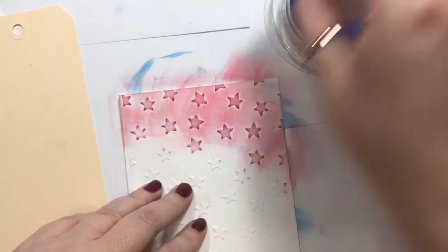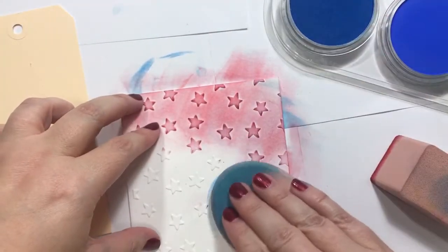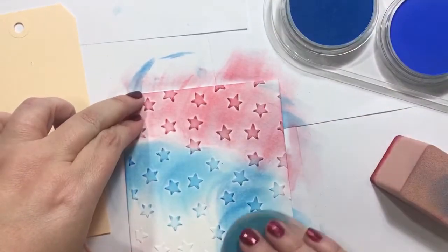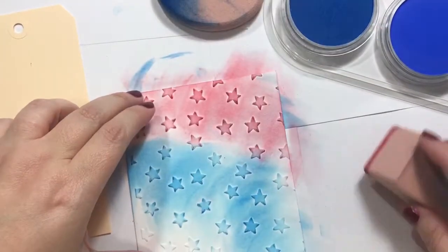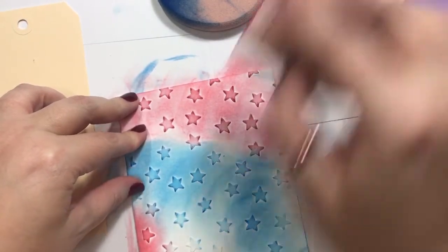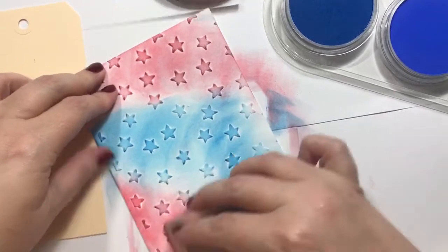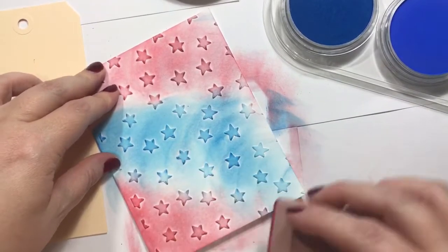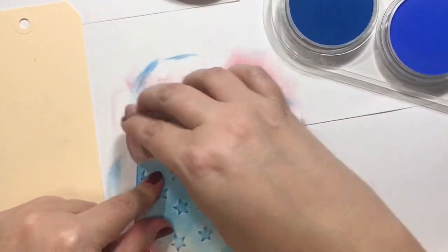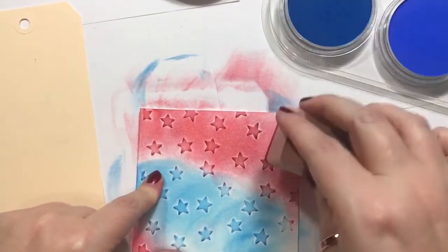Although there is white in the set, I don't really think that would work. It just picks up those raised images and makes them just a little bit darker around the corners already on its own. So I think I'm just going to darken this up, because I think I'm going to like it darker.